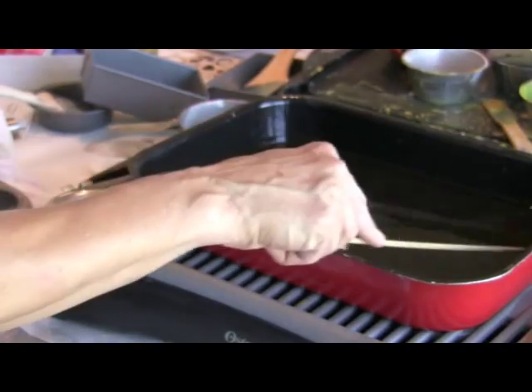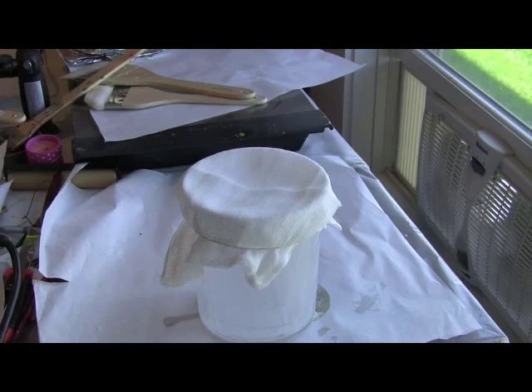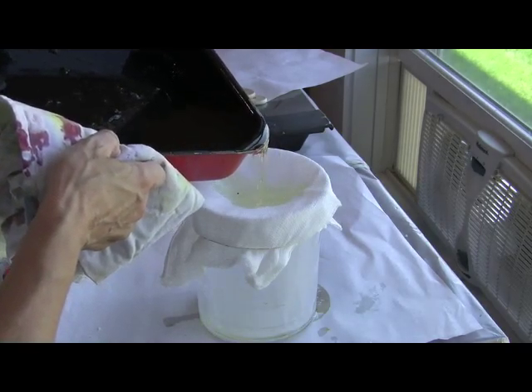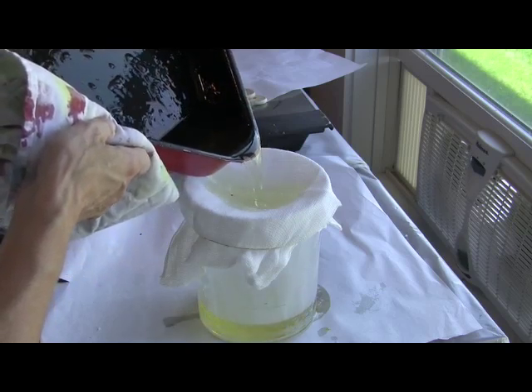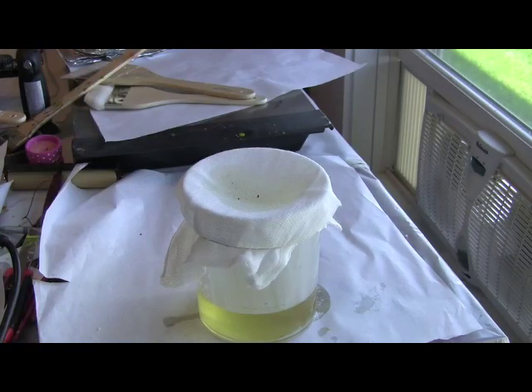Remember you're working with really hot fluids that can burn very easily, so be very very careful. Take your pan and use a couple of really good cloths or hot pads to pick it up gently, and very slowly pour it into your cheesecloth. Make sure the heat's off on your burner. Don't worry about the cleanup of your pan — just leave it, let it dry out, and then the next time you mix Damar just mix it right in the same pan.